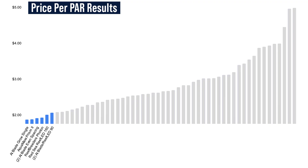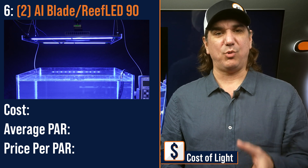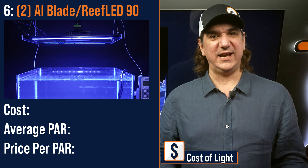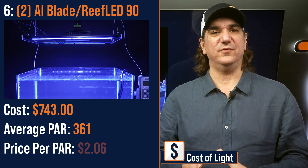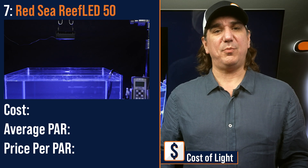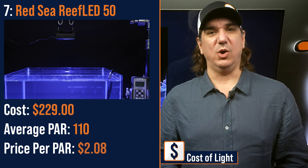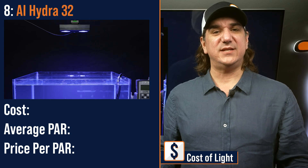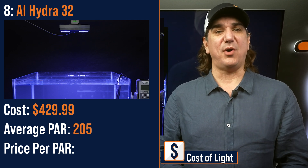Number six lowest price per PAR: a three-point hybrid of the Reef LED 90, a medium-powered primary module, with dual AI Blade Grows for front and backfill light — $743 with an average PAR of 361 and a price per PAR of $2.06. Number seven lowest price per PAR: the Reef LED 50, a lower PAR module — $229 with average PAR of 110 and a price per PAR of $2.08. Number eight lowest price per PAR: the AI Hydra 32, a mid-sized module — $429.99 with an average PAR of 205 and a price per PAR of $2.09.